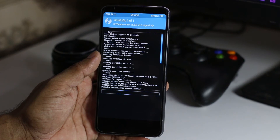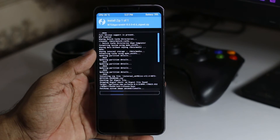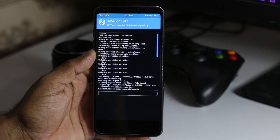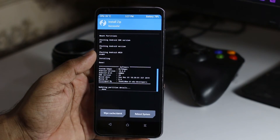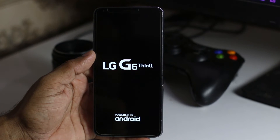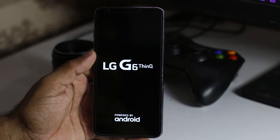This ROM is also available for some other variants of LG G6, so if you have any other variant you can download and install it as well. Now it's done — we are going to reboot the system, just tap Reboot.